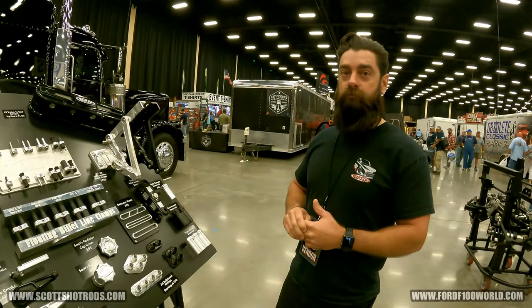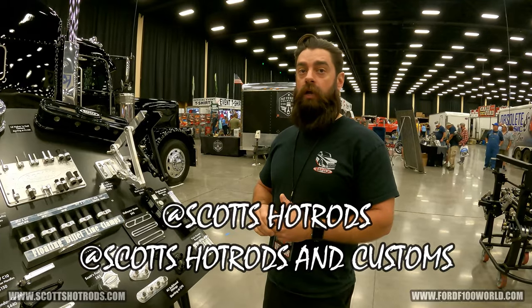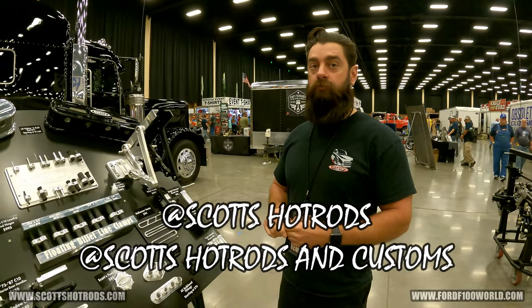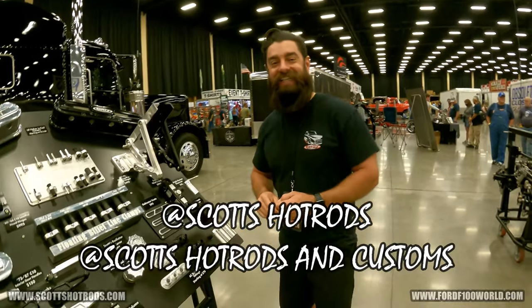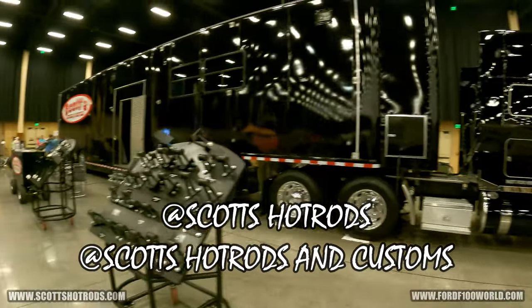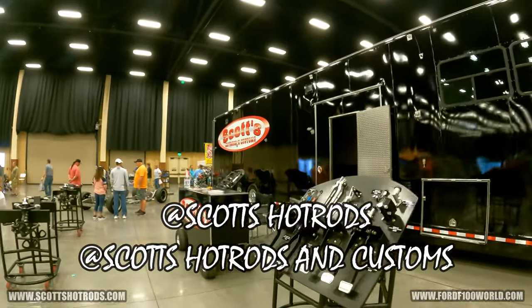Our Instagram is at Scott's Hot Rods, and you can also find us on Facebook — Scott's Hot Rods and Customs. Thanks for talking. Go check out Scott's Hot Rods and Customs — give them a like, especially for that guy's beard.